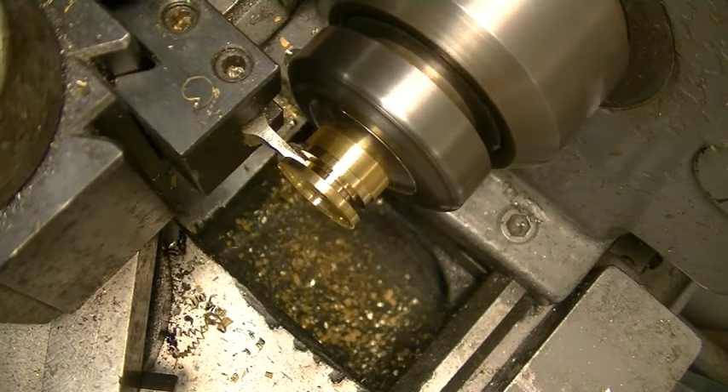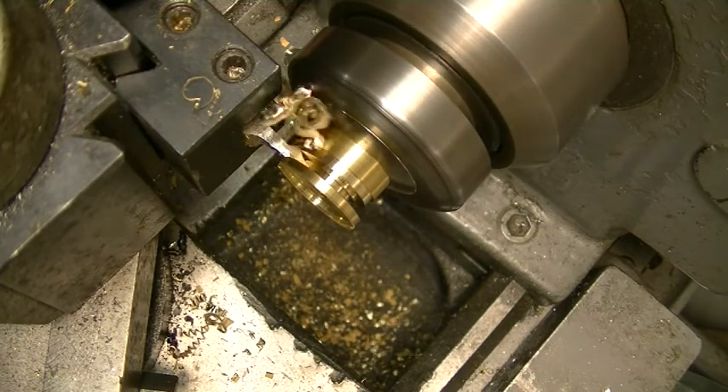I lapped the cutter again — I found a place that I thought was a little dull.